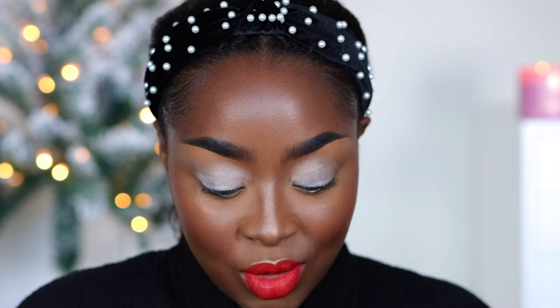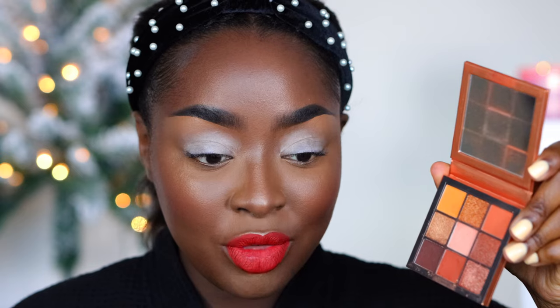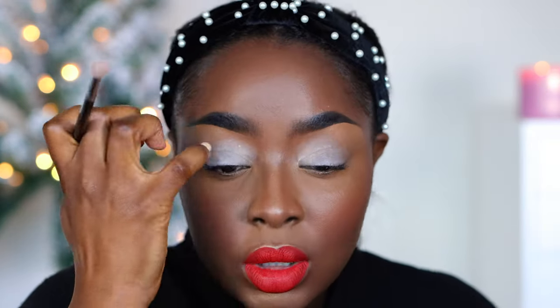White primer helps you to get the exact color of the shadow that you're using. I'm going to use the Huda Beauty Topaz Obsessions palette because it really has all the colors in it for a basic eye — an everyday, brown-girl-friendly palette. I like it a lot.